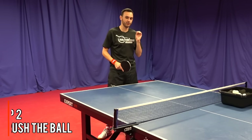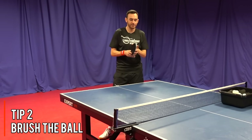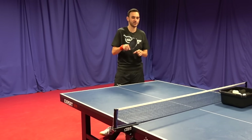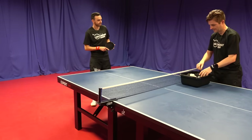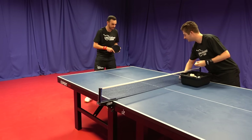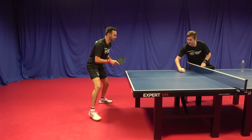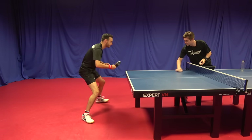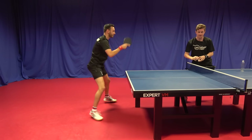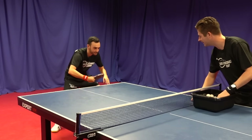Tip two is brushing the ball and learning to get the correct contact, which allows you to develop spin. Brushing the ball is really important because it allows the rubber to do its work and create friction, which will generate a lot of spin. The drill we're going to do here: I'm going to roll the ball along the table and Tom's going to brush lightly to get the ball over onto the net. That's a tough one — very good, Tom. An excellent drill this.